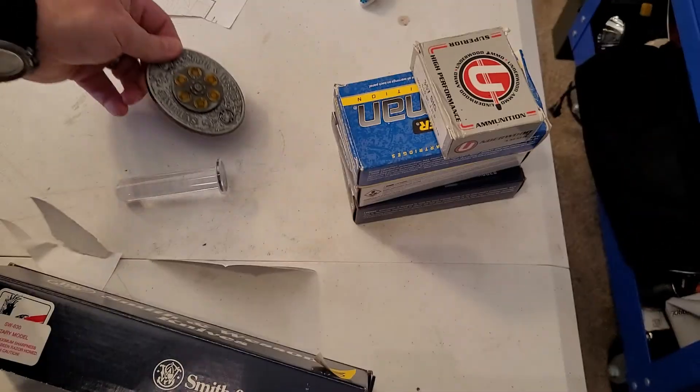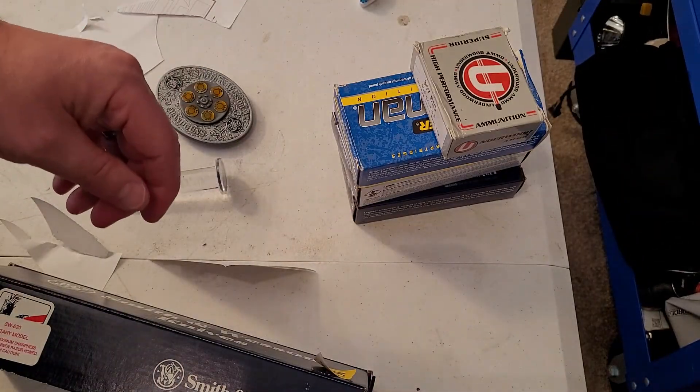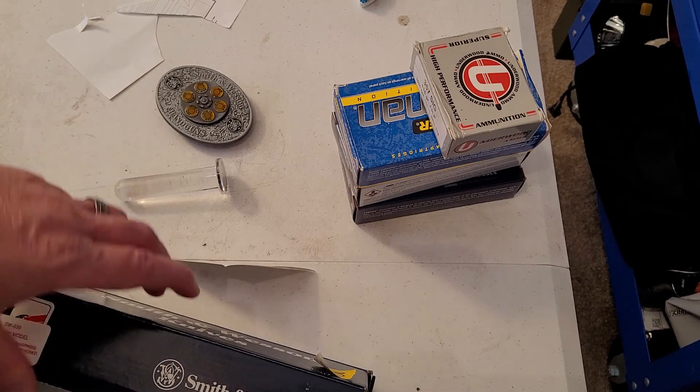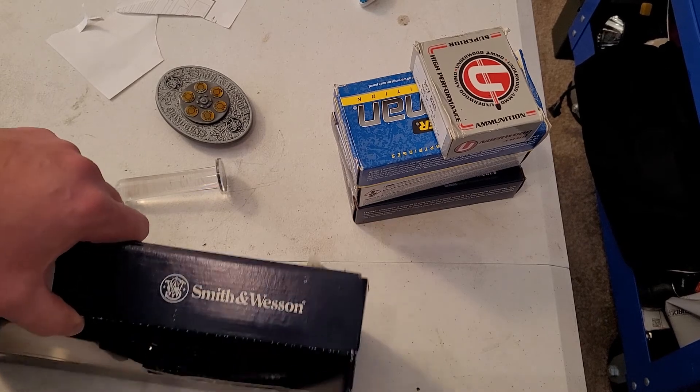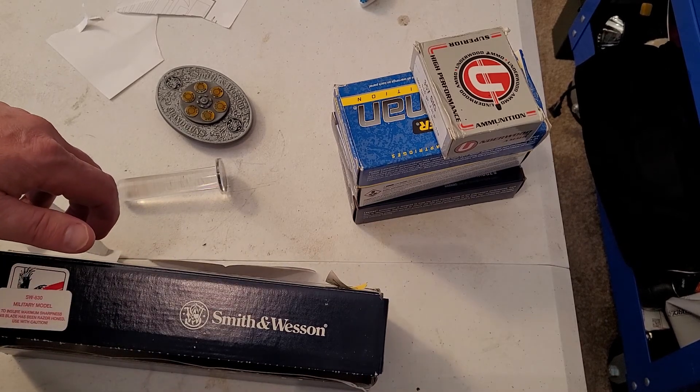That's all I've got for today folks. I don't know how much this knife is worth, but if you have any more information on it I'd greatly appreciate it. Peace and I'm out.